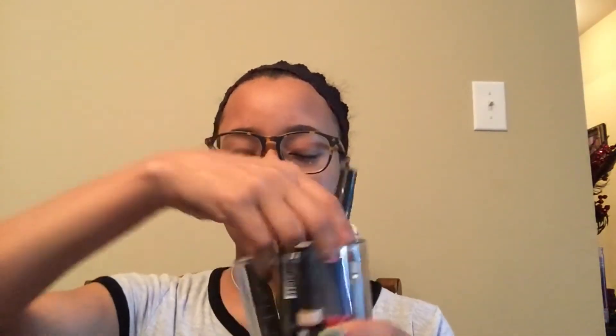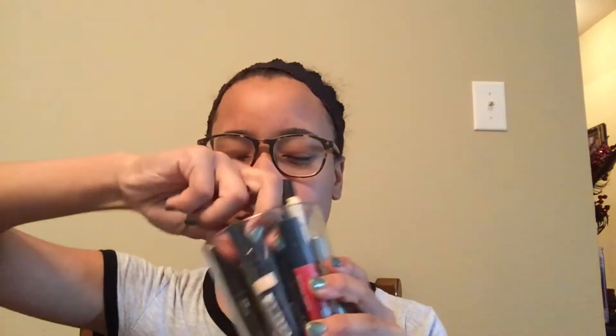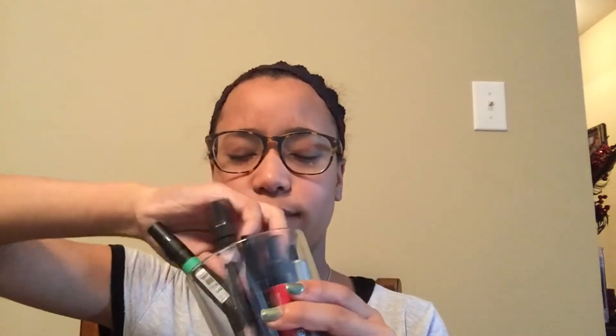Okay guys, I have a thing of markers right here and I'm going to draw out of them. I think this is a Prismacolor one — I can tell because they're thicker and it's easier to mix them around. It's a bit hard when there's a lot in there. Okay, green. So the colors that I got are light peach, sienna brown, and green.